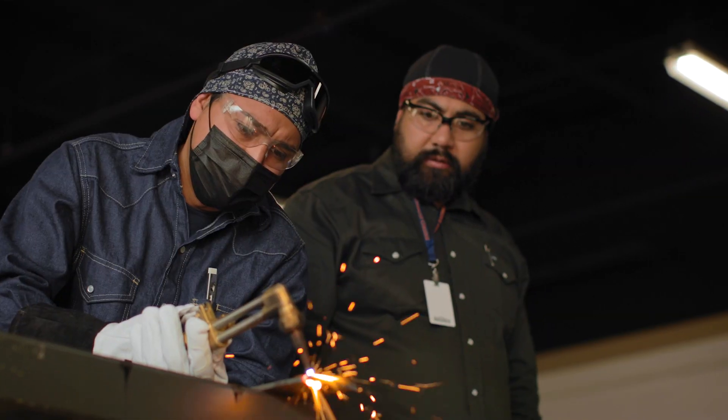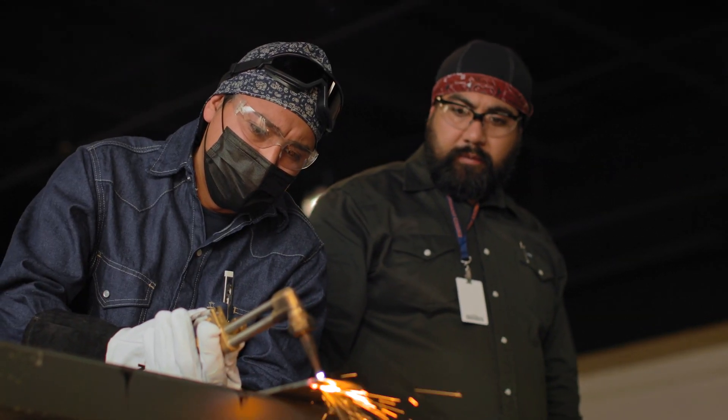One of the most unique things about TSC here is that we teach more hands-on. It's one-on-one with the instructors. They're not big classes. This class alone, we have some of the best equipment in the state of Texas.